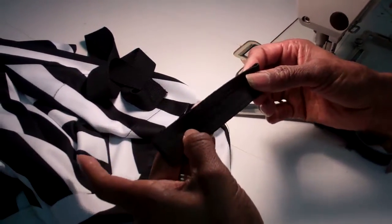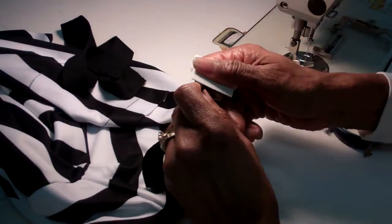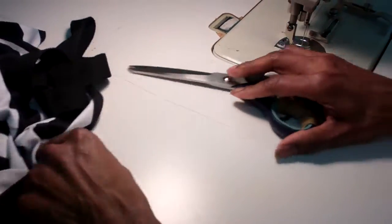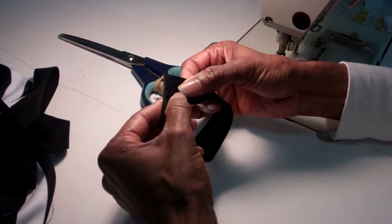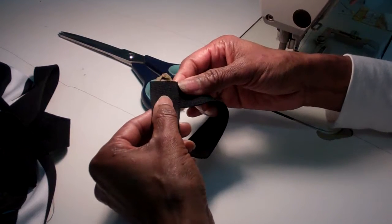So we want to take whatever your rib is, fold it in half, cross mark the center back with a piece of chalk, or you can snip it — it's up to you. We want to take the two together, the fronts, overlap them. This is for a woman, right over left; for a man, right over left.